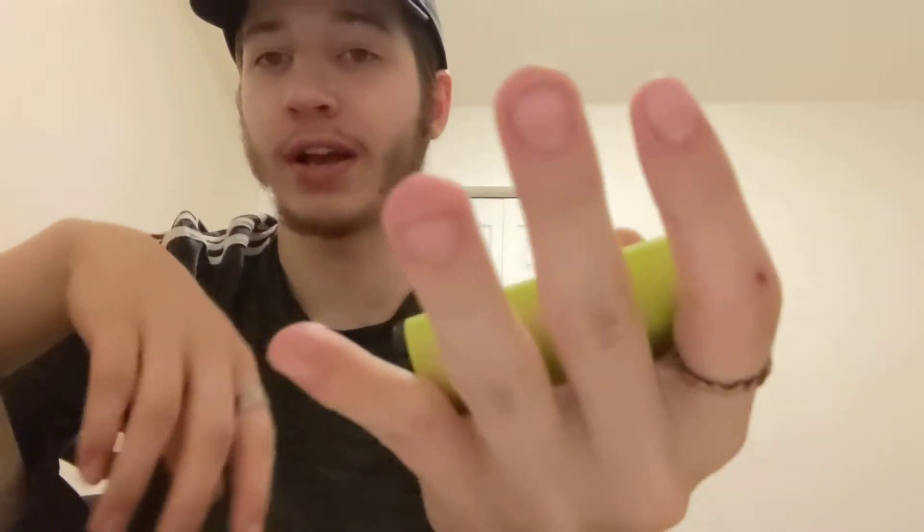This is a real unboxing video, because I just did all that live. Sleek design, feels nice, feels clean, small in your hands — you got small hands, these are perfect; you got medium sized hands like me, these fit you nice. This flavor is banana ice.